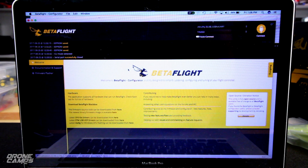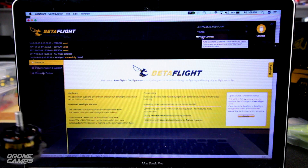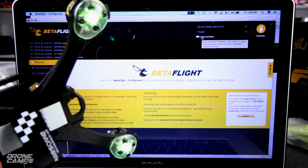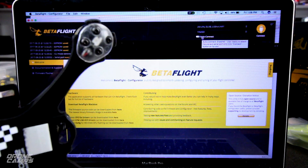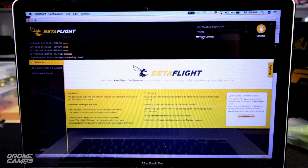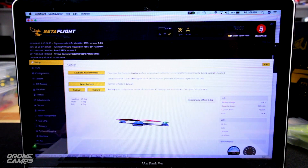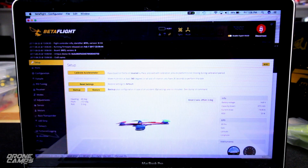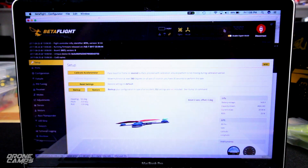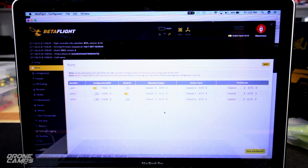Now we're all hooked up to Betaflight. I can see that USB to UART is activated and the LEDs on the bottom are flashing, waiting to be armed. I already have DShot 600 set up. Orientation is correct — left, right, forward, and back. In the ports tab, UART2 is selected here and UART3 is totally blank. After you set that up, save and reboot.